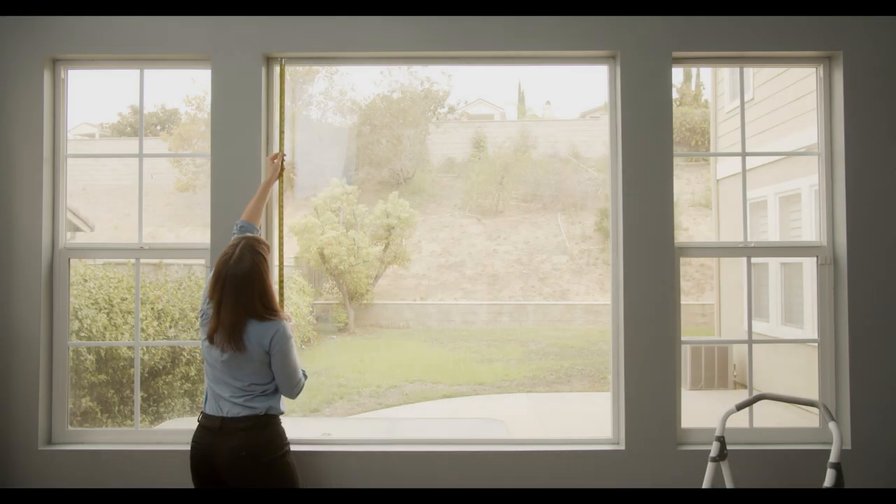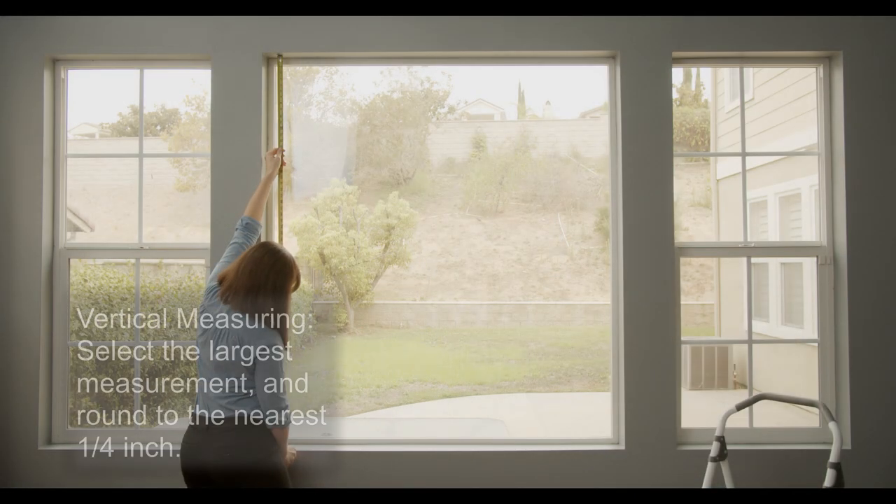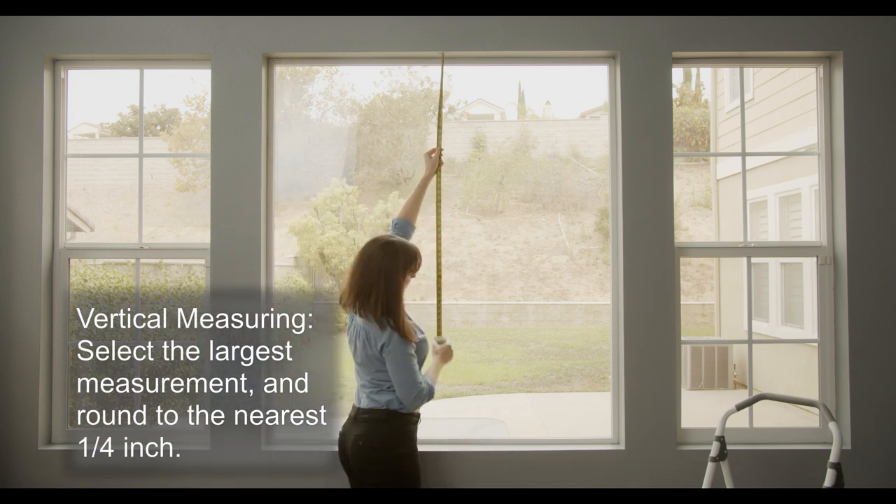Now find the height by measuring three places vertically. Select the largest measurement and round to the nearest one quarter inch.